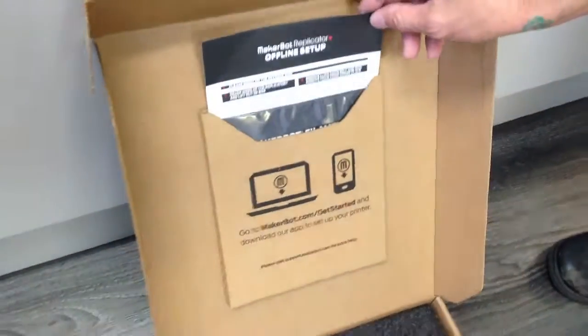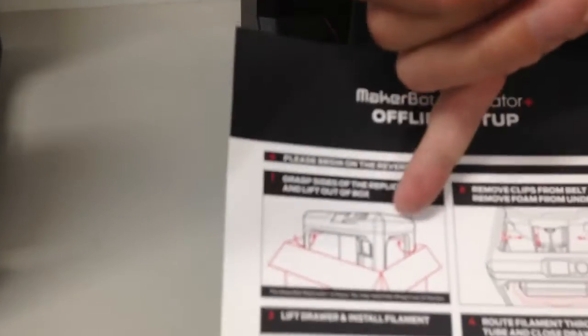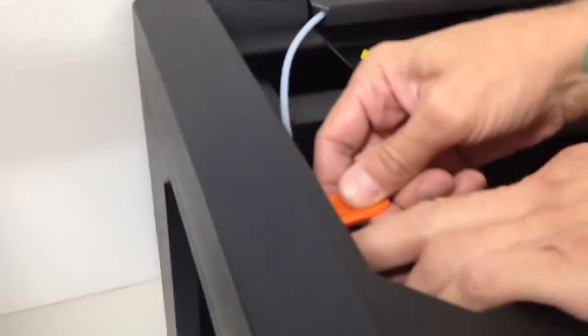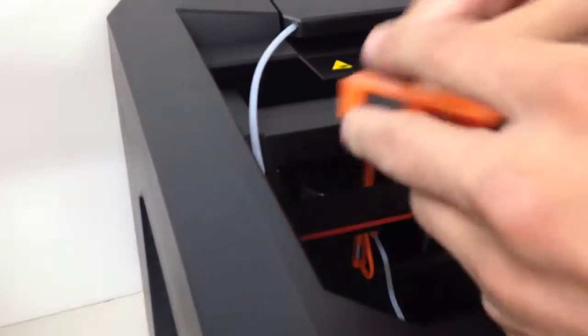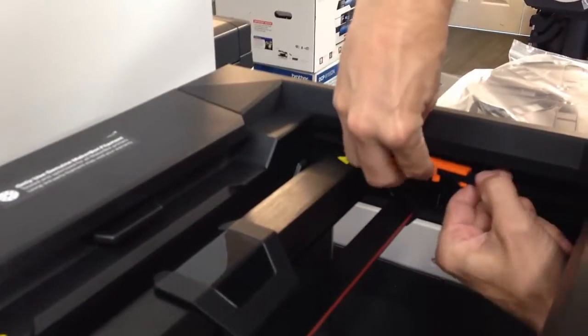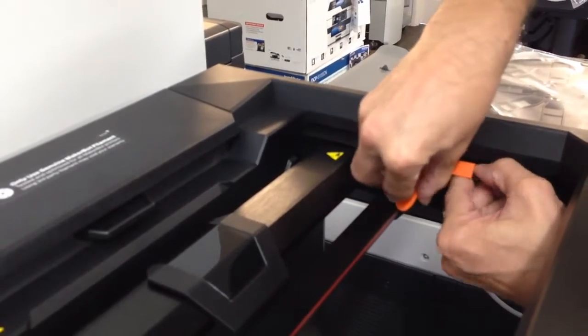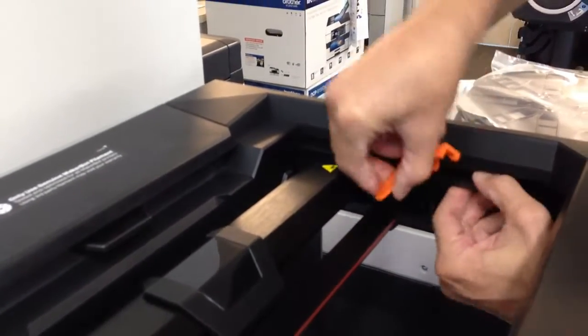We're now going to grab our quick guide out of the box that comes with it. We've already done this part, so we're going to work on this part. We've got these orange clips holding the belts — pull those off and take those off.